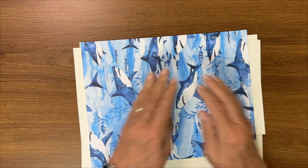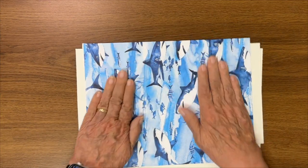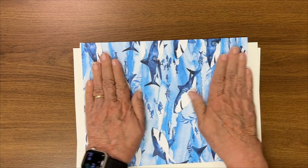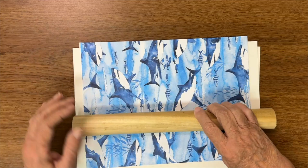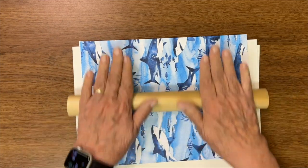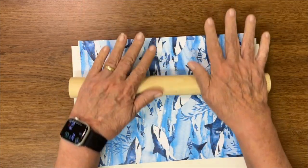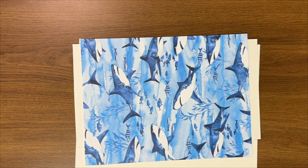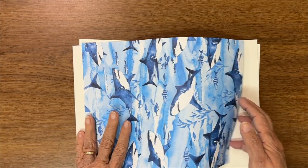Then you would put — in this case — paper over that. This is scrapbook paper that I get at craft stores like Michael's or Hobby Lobby. You put that over the cardboard, and I use a big scrap of dowel rod and just keep rolling it back and forth to get it really smooth and flat with good coverage.